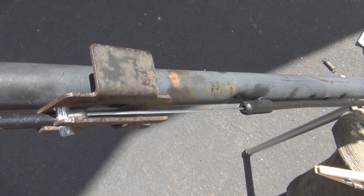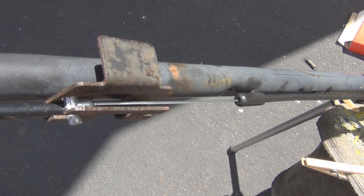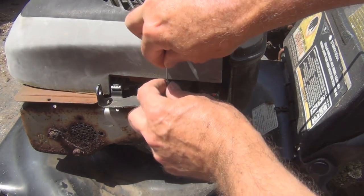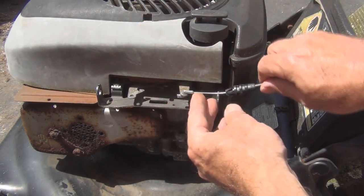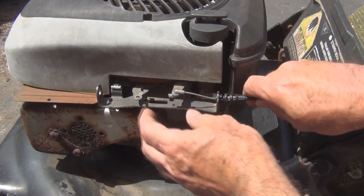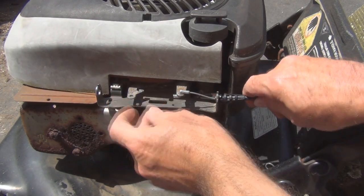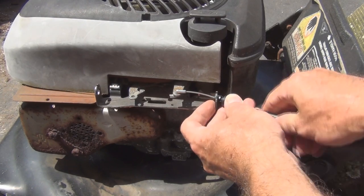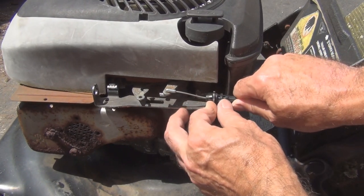Now let me hook up the other end to put tension on the cable. It looks like it goes into this slot here, and then this pops into this hole like so.